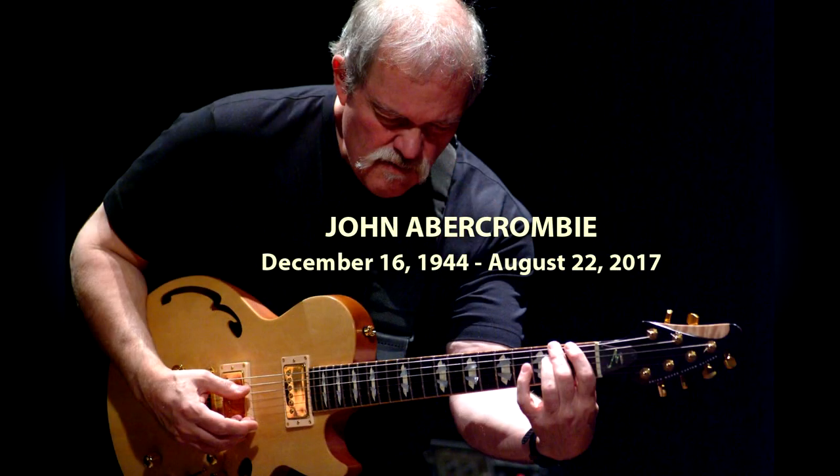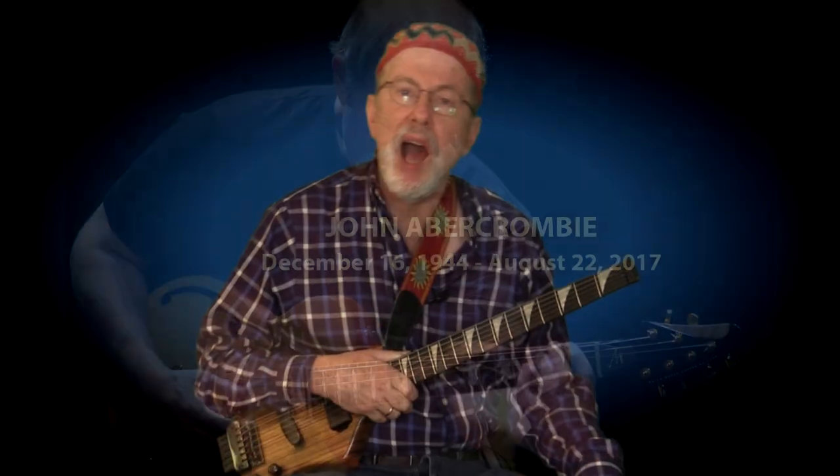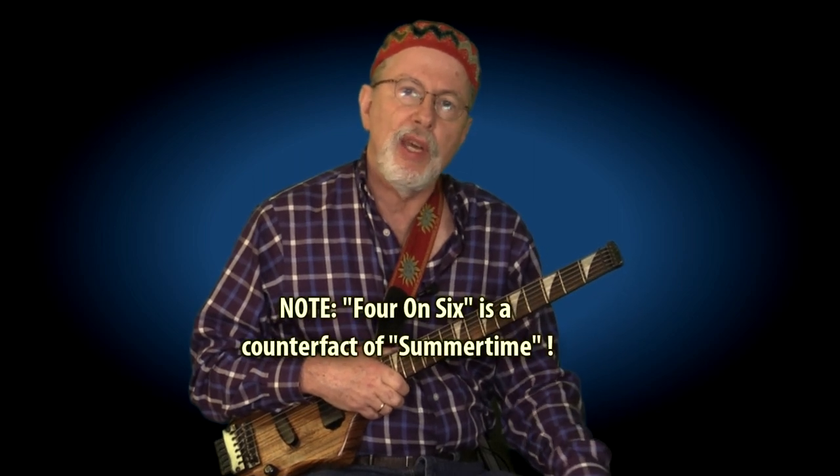Hi, I'm Richie Zullen, and today I'm doing a special tribute lesson to a great jazz guitarist who passed away just a few days before this taping. I'm referring to John Abercrombie, who will be greatly missed. Fortunately, he leaves behind literally hundreds of recordings both as a leader and as a sideman. For today's special tribute lesson, I'm going to teach you the last chorus he played on a recording of 'Four on Six.'